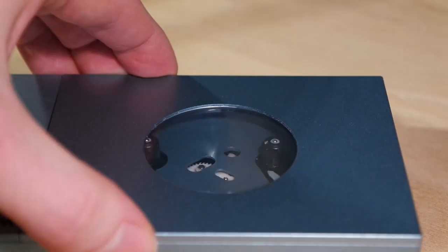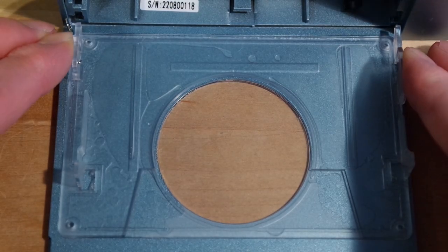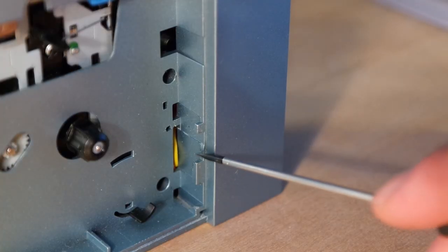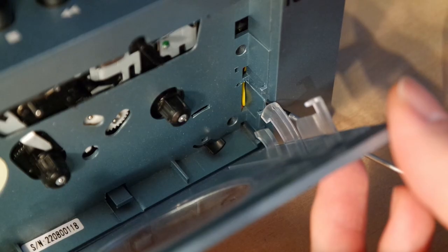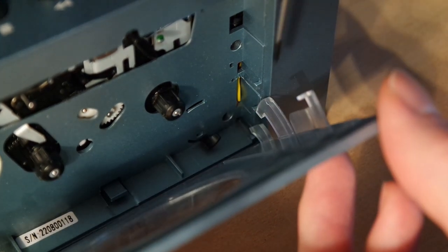The most difficult thing is to get the cassette door off. In order to do that you'll have to bend inwards these plastic clips. Starting with the right one, you'll have to bend it past this plastic nose in order to unhook the right cassette door hinge. This can most easily be done by sticking a small flathead screwdriver in from the front. I personally didn't have success trying the same thing from the top.